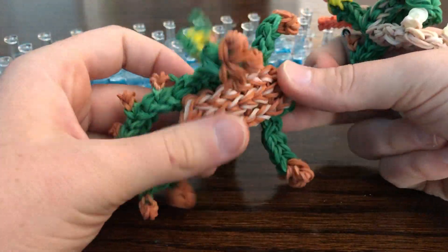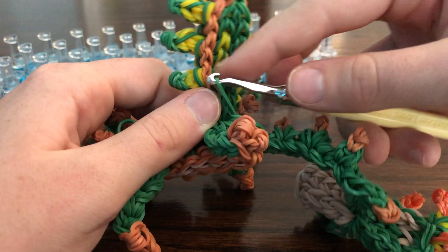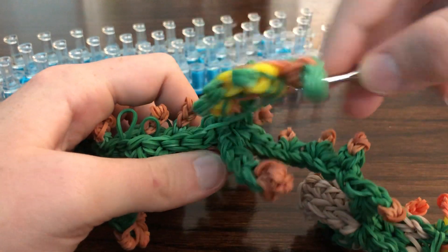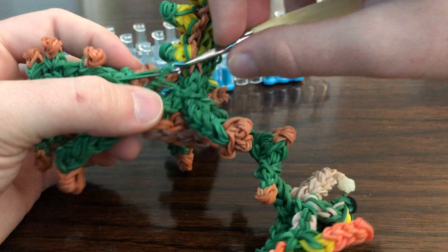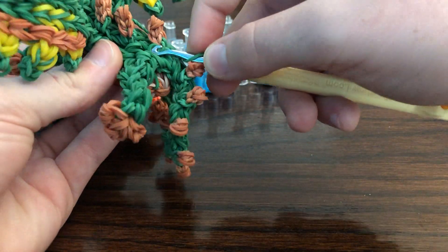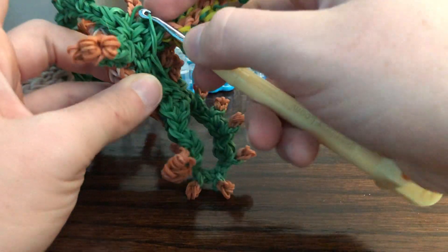Now that we've pulled all of those through, grab the first one, find the next one, and just pull it through like that. You can do it with your hook or with your fingers — Courtney Nicole does her fingers, but I started doing my hook once and haven't stopped.